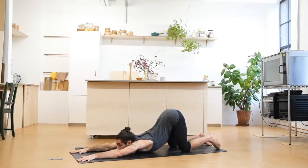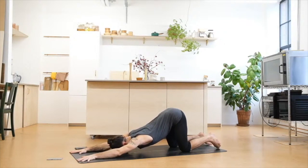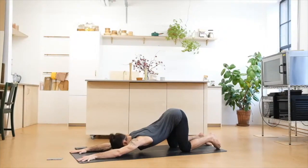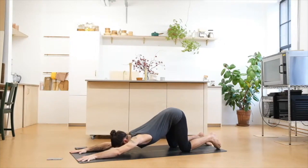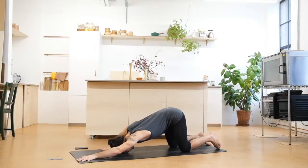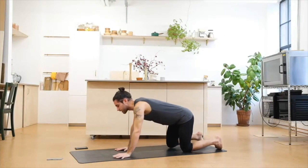Don't worry if your chest is not reaching the mat — that's completely normal if you're not really open. You can stay maybe with the forehead on the mat if that's the case. The important thing here is that we try to bring the chest lower on the exhales and the hips try to look up as high towards the ceiling as possible. Slowly tug the tailbone, forehead on the floor, hands close to our face. We push the floor away and come into all fours.